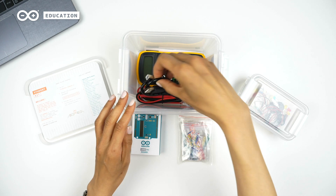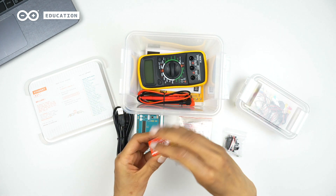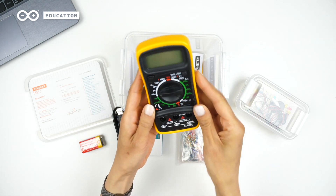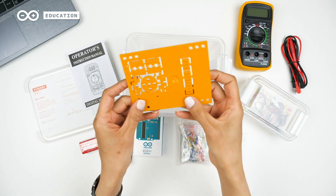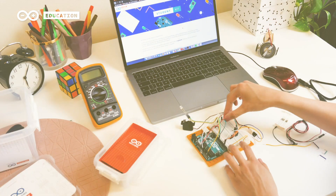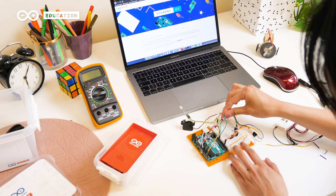Also included: a USB cable for the Arduino board, a small servo motor, a 9-volt battery, a multimeter with connectors and instructions, and lastly, a board mounting base. The kit also provides access to an online platform to take your first steps in the world of electronics and inventions.